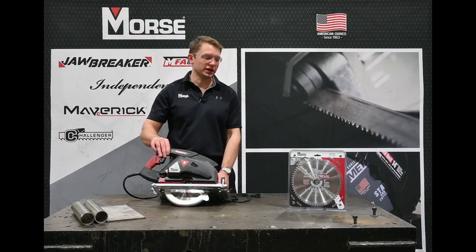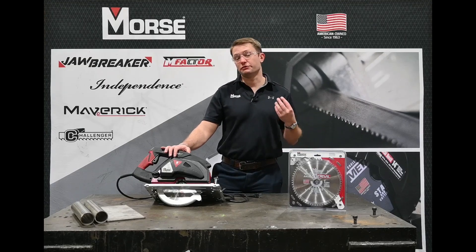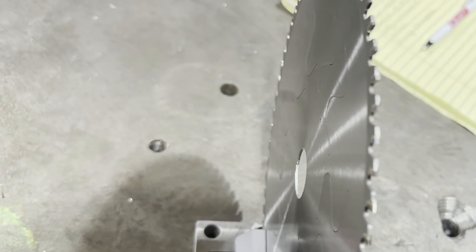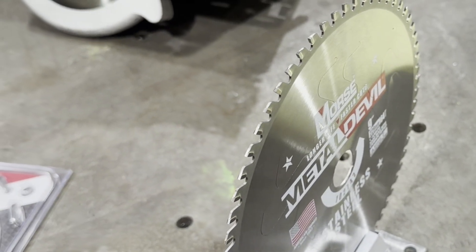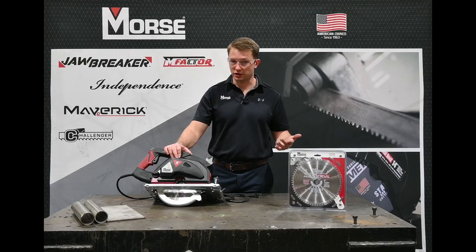Now when we get to the blade, you may be wondering what's so special about this. It uses a very thin kerf so that way in these work-hardenable materials like stainless steel, you're getting through them faster with less force and less heat being generated, so they don't work harden as much. It's also going to give you a faster cut.